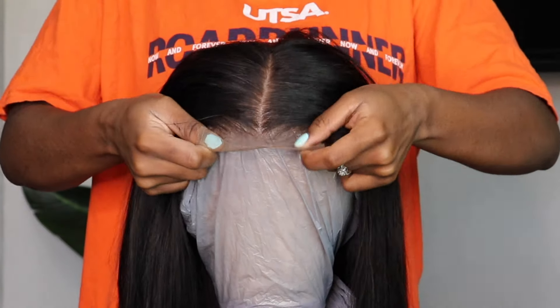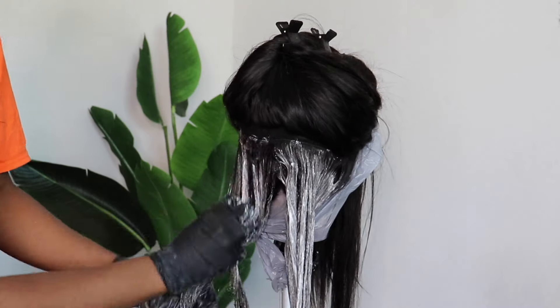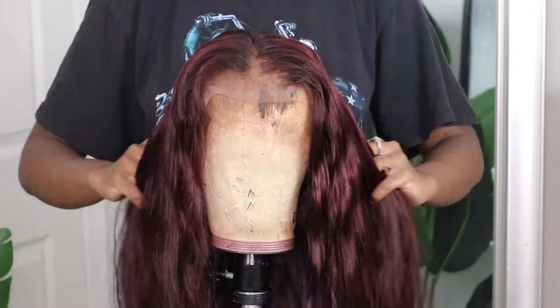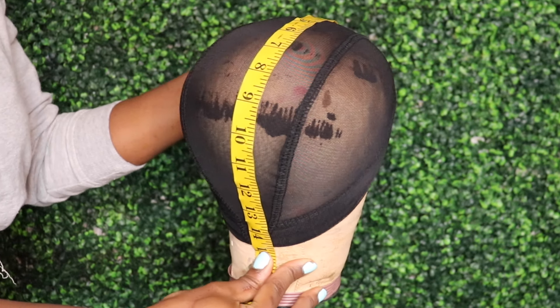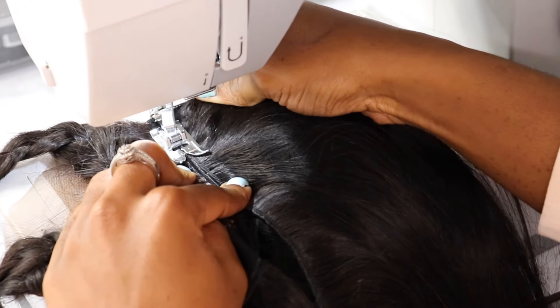Hey guys, welcome back to my channel. I hope everyone is living up their quarantine life the best way you can. In my last video, you watched me take you through the steps of transforming this black and beautiful wig into a very rich and deep dark red, all while allowing and helping you learn from my mistakes. In this video, however, we're taking it back a few steps, and I'll be showing you how I constructed this same exact unit, and I'll take you through every single phase of constructing a closure wig on a sewing machine.